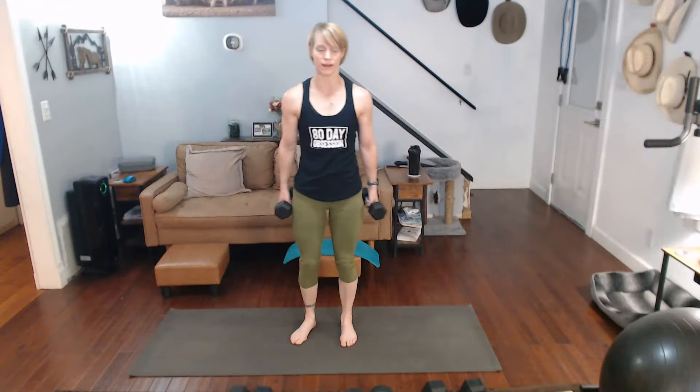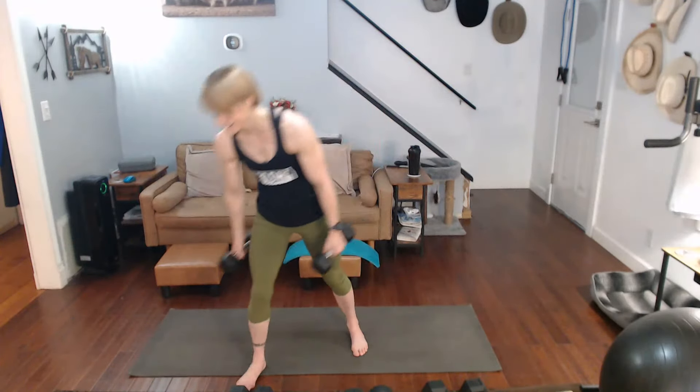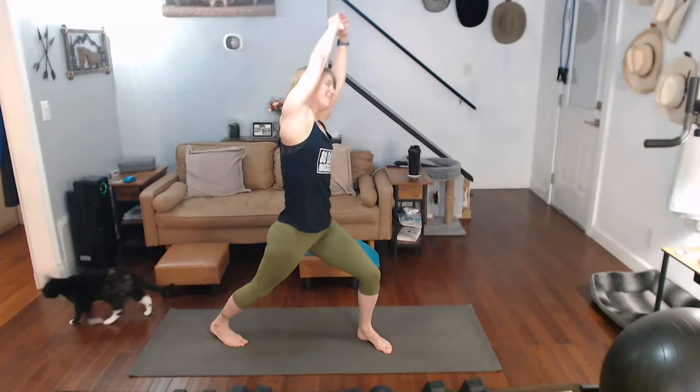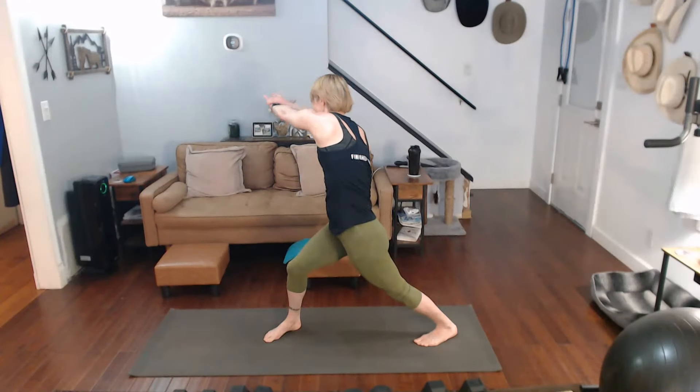Now the final move — lateral raises. Get up those eights. Three, two, one, two, three, four, five, six, seven, eight, nine, and ten. Step it back, take it up and over. Other side — step it back, over.